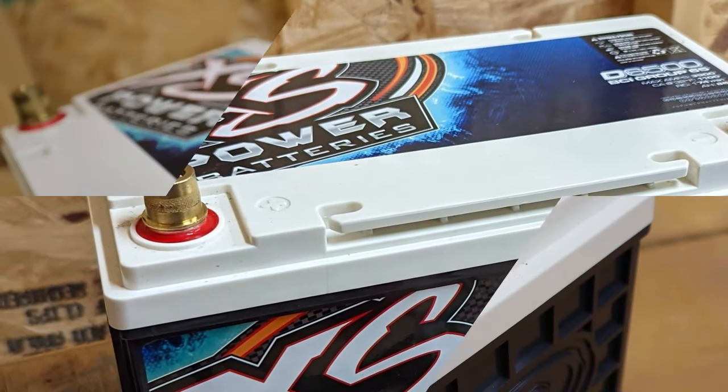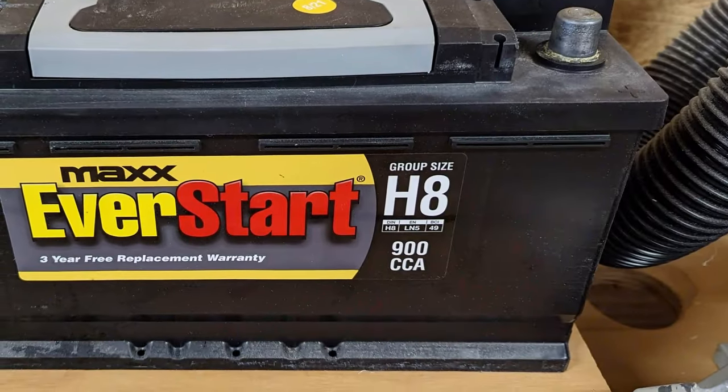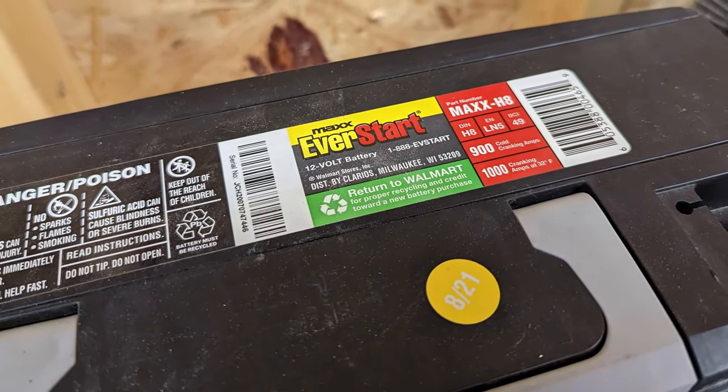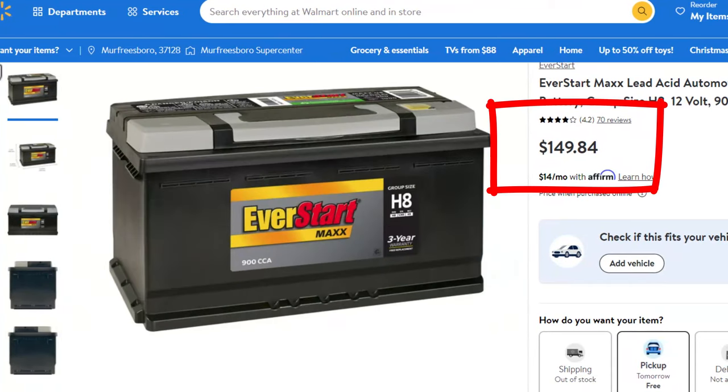Hopefully this new battery will give me more power, and more power should give me more bass. This right here is the Walmart battery I've been using on my test bench. I didn't put a lot of thought into it — I just wanted a battery for the bench and grabbed the biggest one they had. This is a traditional wet cell, a flooded lead acid battery, but it's huge — it won't fit in most vehicles.